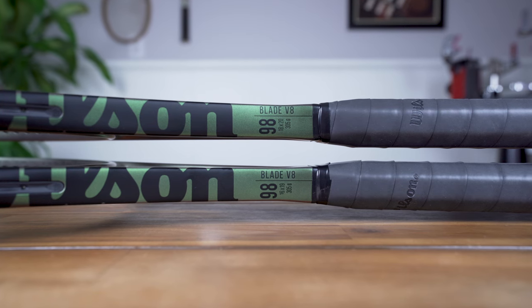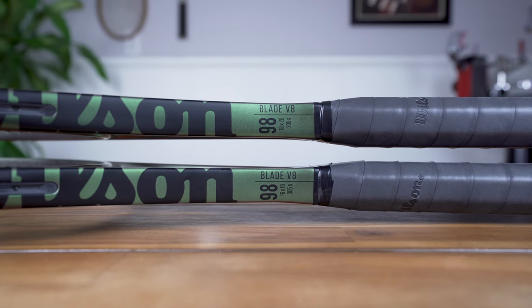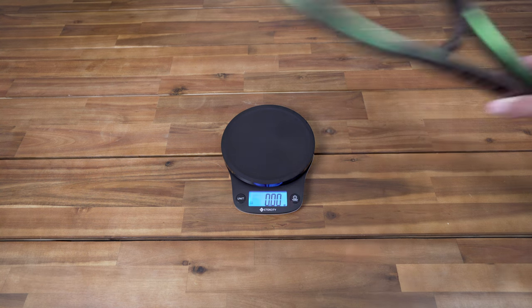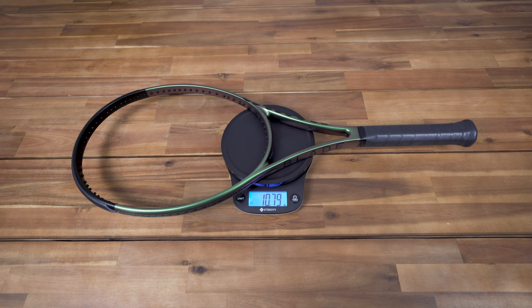In one of my recent videos I reviewed the Blade 98 16x19 V8, so if you'd like to check that out be sure to view the links in the description. For its unstrung weight Wilson quotes the frame at 10.76 ounces or 305 grams, and the racket I have on hand weighs nearly spot-on at just under 10.8 ounces or 306 grams.